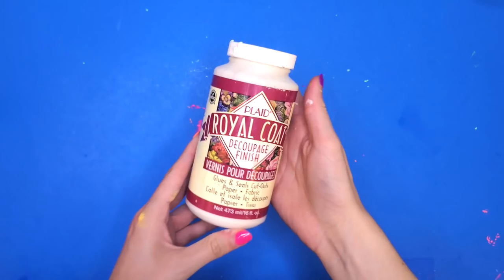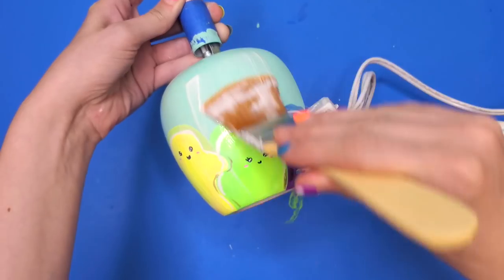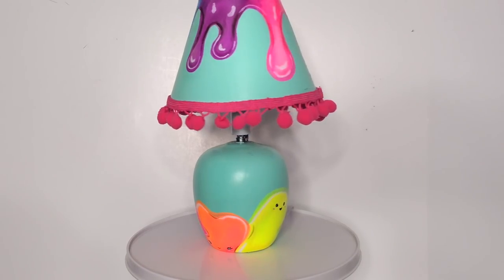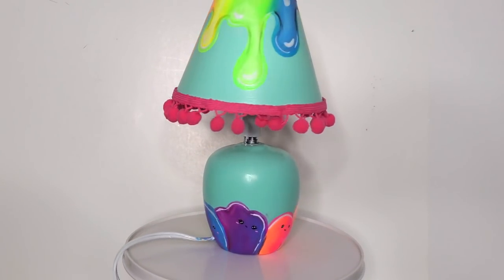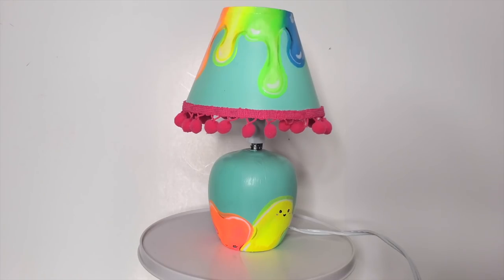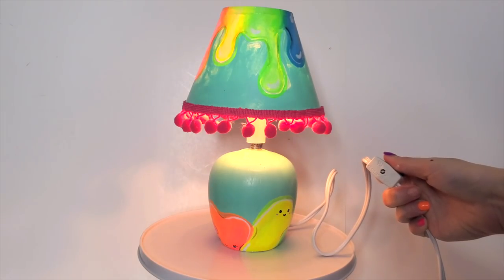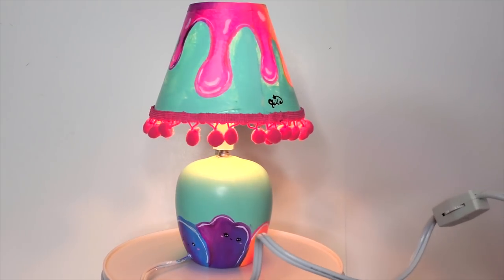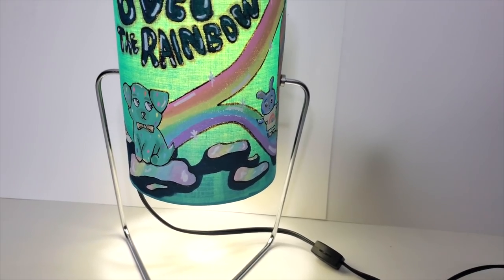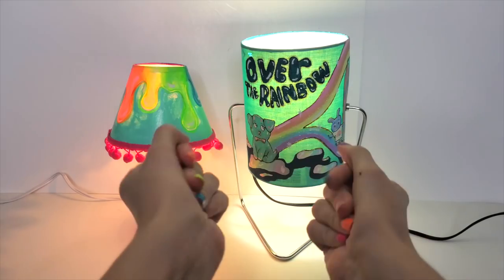Lastly, I took out my gloss decoupage and coated the whole lamp with it. I added the light, added the lampshade to the lamp, and here's what the final thing turned out looking like. I have painted a lamp before, and last time you guys were upset I didn't turn it on — so I turned this one on. And here are both of my lamps together.